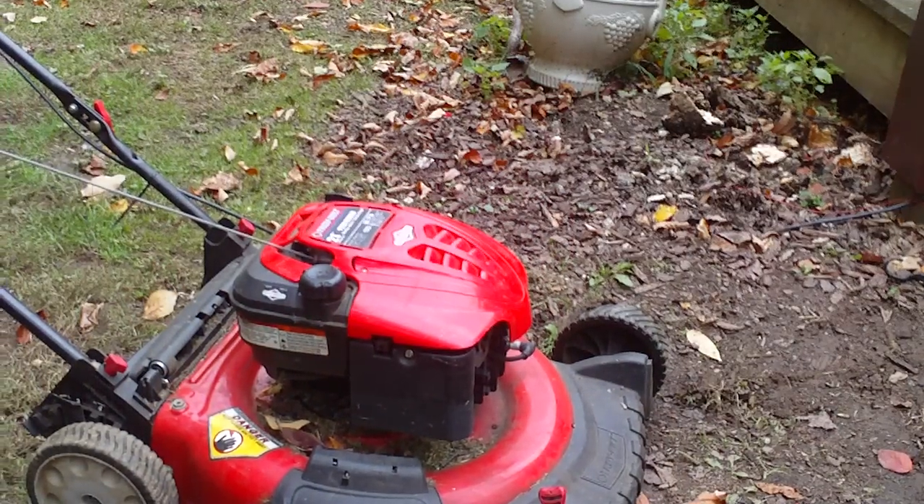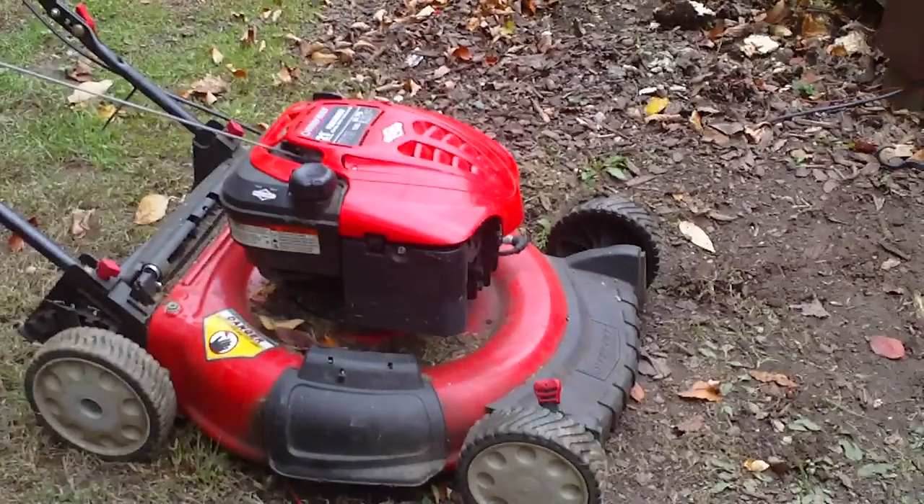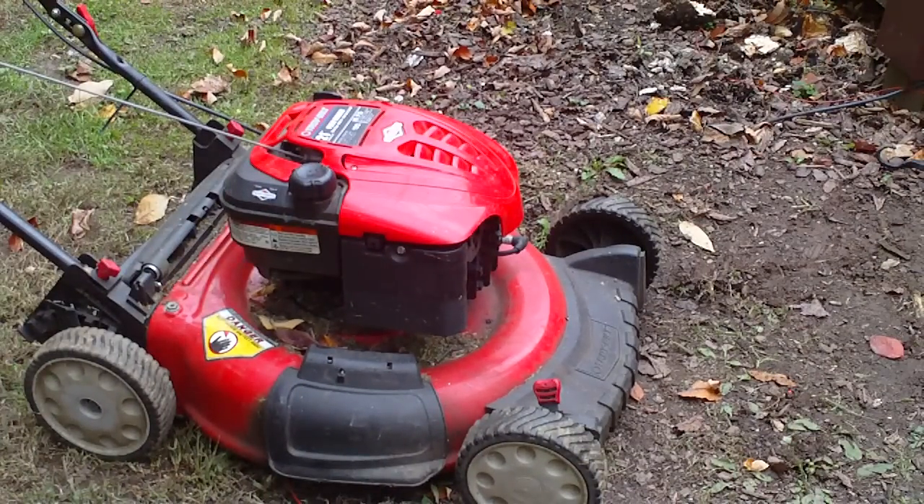That's what you do so the grass doesn't stick to the lawnmower — the WD-40, a little time, that's about it. Thanks guys.